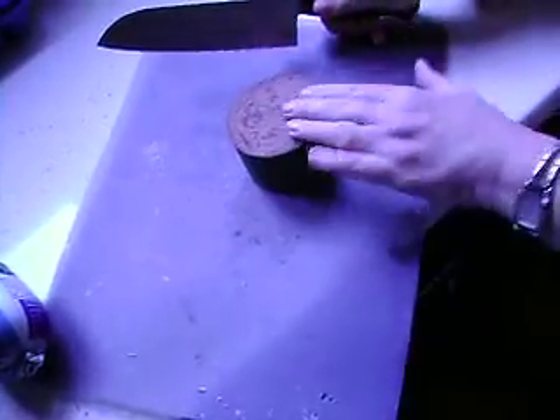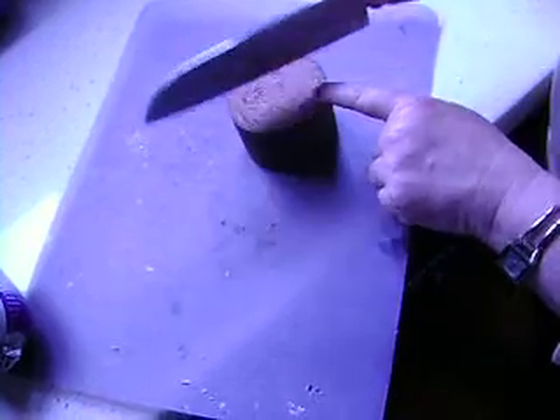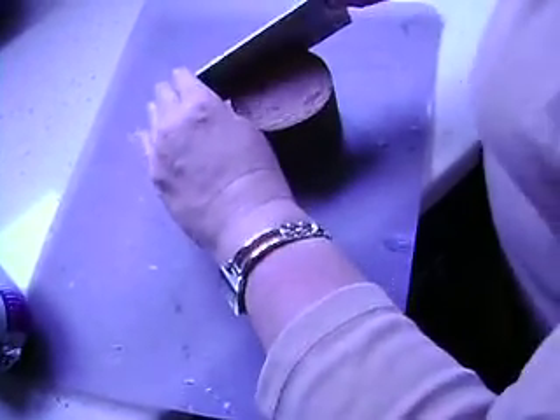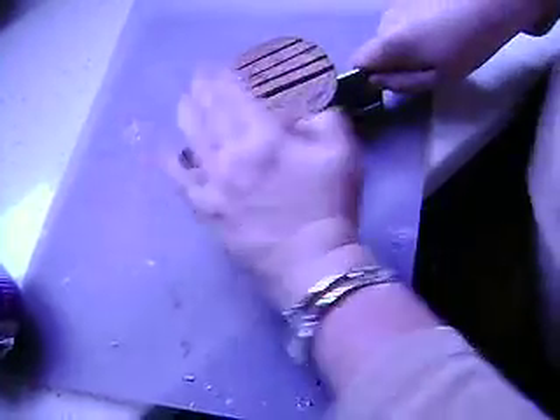Now you stick it on the flat side. You always want to cut when it's sitting on the flat side so it doesn't roll and cause you to hurt yourself. And what I'm going to do is I'm going to slice it like this into about eight pieces. So I just go slice, slice, slice, slice.